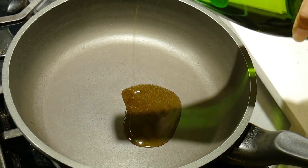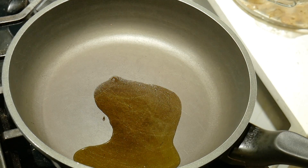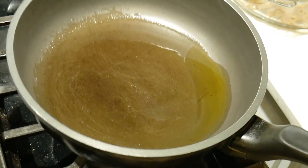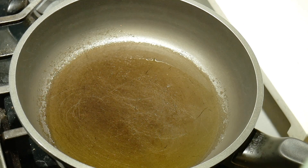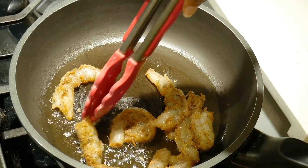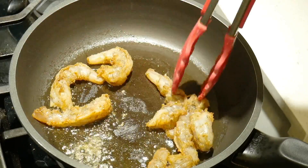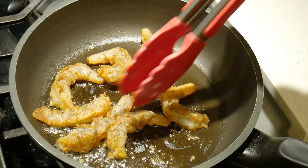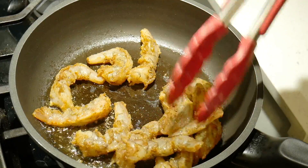Over medium heat, we're going to add a bit of oil to a pan and then add in our shrimp that we've had marinating. We're going to leave the shrimp to cook for about 4 minutes or until it's nice and pink, and then give it a flip. We're going to repeat this, making sure that the shrimp is both evenly pink and cooked through.